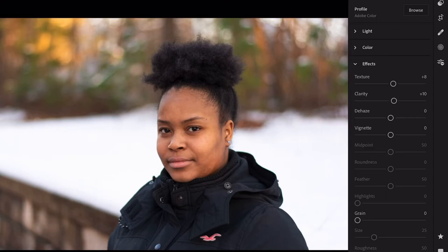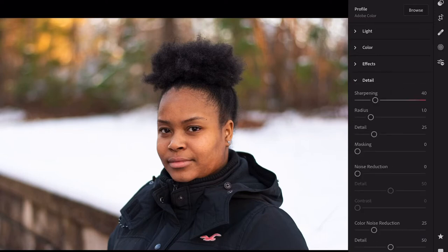Going down to effects, I want to add a little bit of texture so you can see more hair definition, and definitely some more clarity — taking that to about 10. A slight amount of dehaze because it's a pretty clear photo. I'm not going to do any vignetting, no grain, and I'm not going to split tone this today.